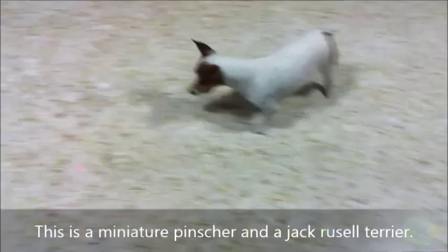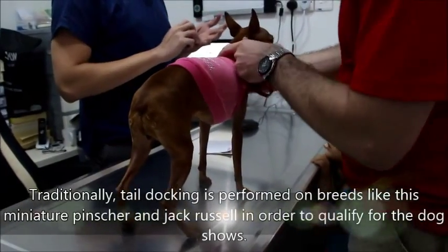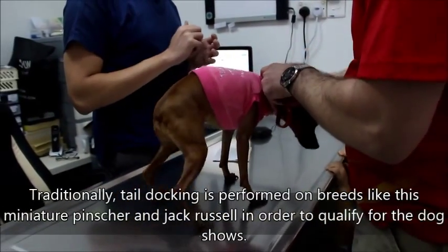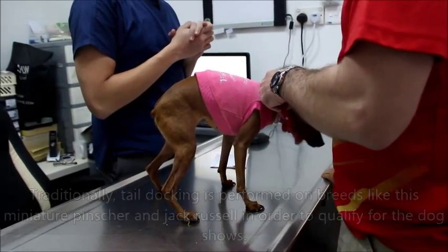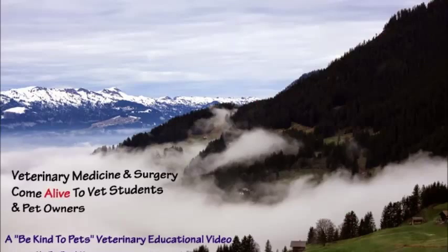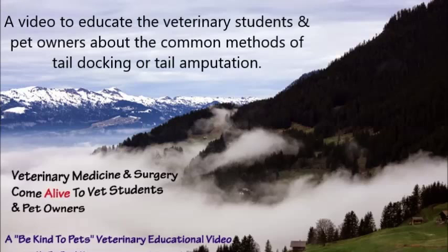This is a mini pincher and a Jack Russell terrier. Tail docking is traditionally performed on breeds like mini pincher and Jack Russell terrier in order to qualify for dog shows. This is a Be Kind to Pets veterinary educational video sponsored by Tupio Vets, a video to educate veterinary students and pet owners about the common methods of tail docking or tail amputation.